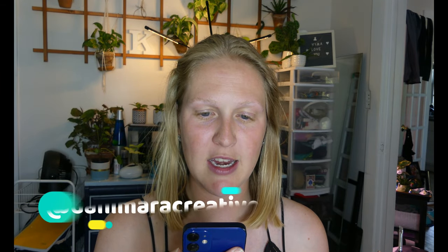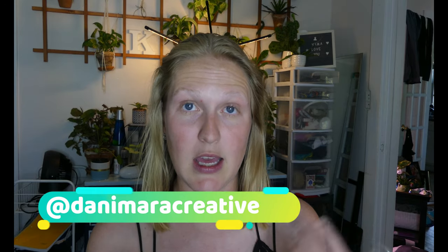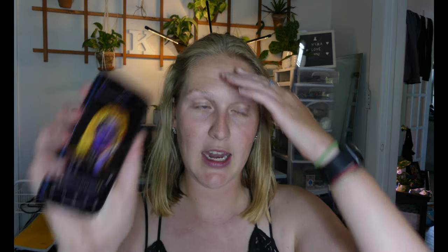This look is by Dani Mara Creative and it's yellow — it looks almost like she has lava on her neck and chest, melting into her hair. She just looks like this fairy lava queen thing and I just need to try it. We'll see how this goes. It might be awful, it might be great, but we will see.